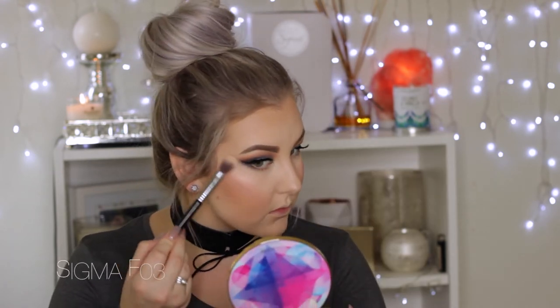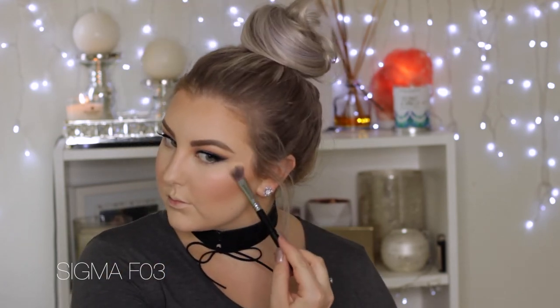For highlighter I used the highlight shade from the Tarte palette and applied it to the tops of my cheekbones. It has a pinky duochrome look to it, which is really beautiful. I also applied it down the center of my face.